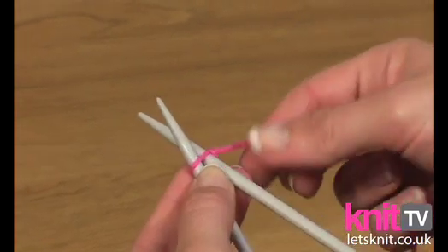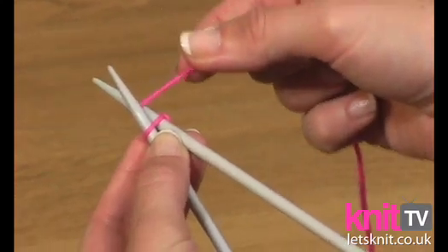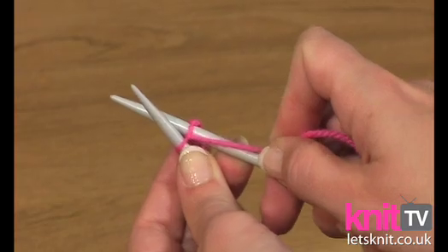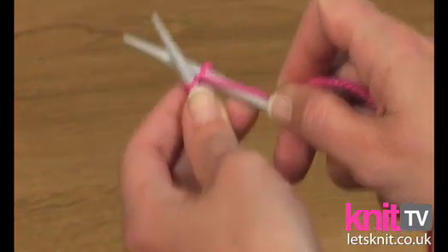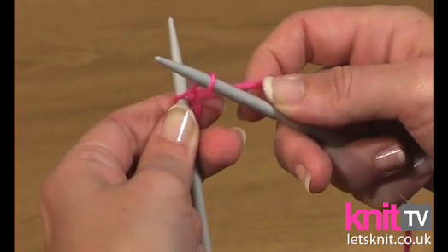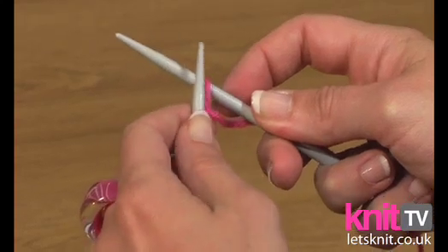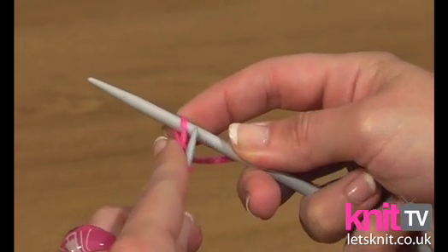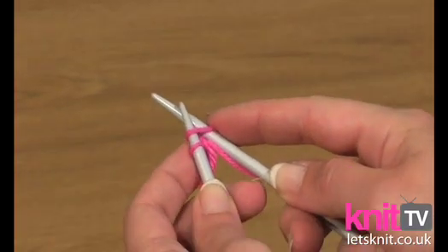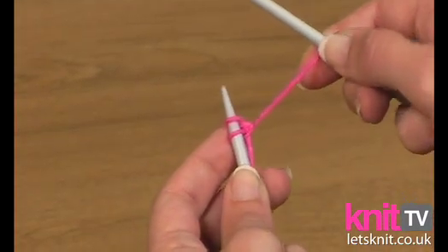Then take the yarn end and wrap it in an anti-clockwise direction around the right hand needle so it sits in between the two needles like so. Then you need to catch that loop with the tip of the right hand needle and pass it onto the left hand needle like so, so the left hand needle goes in underneath. And you then take the right hand needle out and pull the end of the yarn so you're left with a stitch.